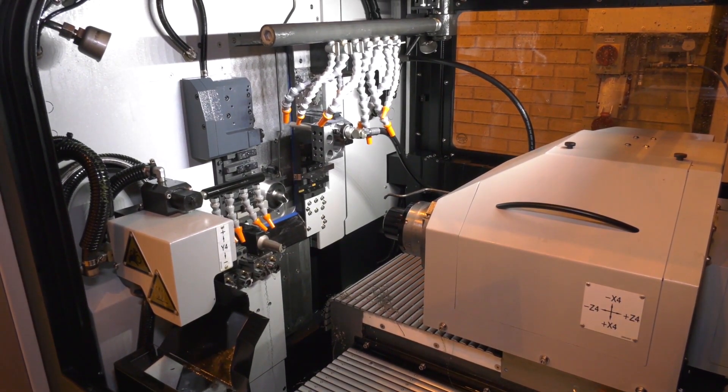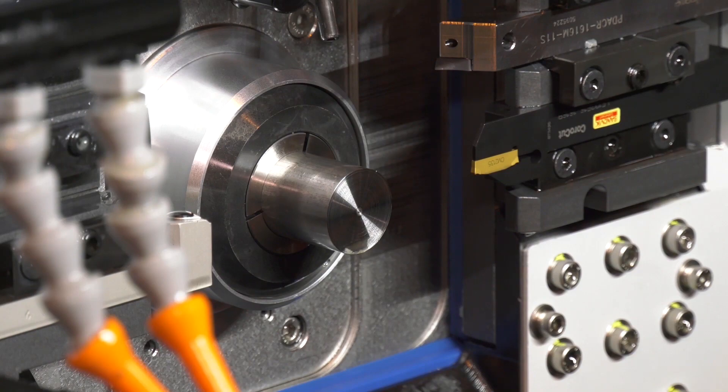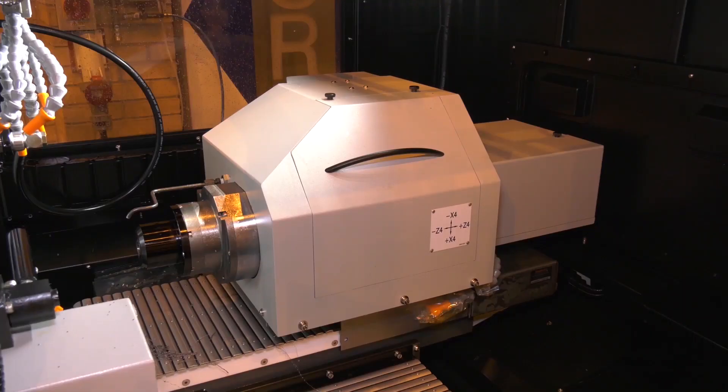Let's start with the spindles. On this machine we have 10 kilowatt power on both the main and the sub spindle, which is a unique feature. The benefit is flexibility — it gives you the ability to lay out your part as you'd want to, rather than having to compensate for lower power in the sub spindle area.